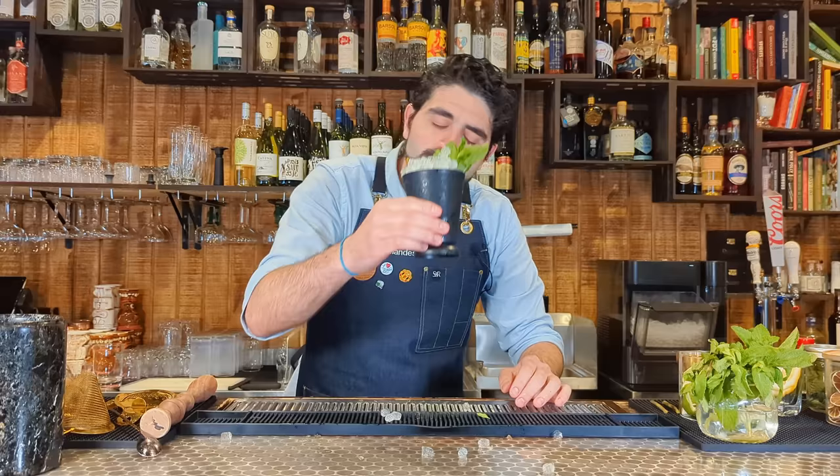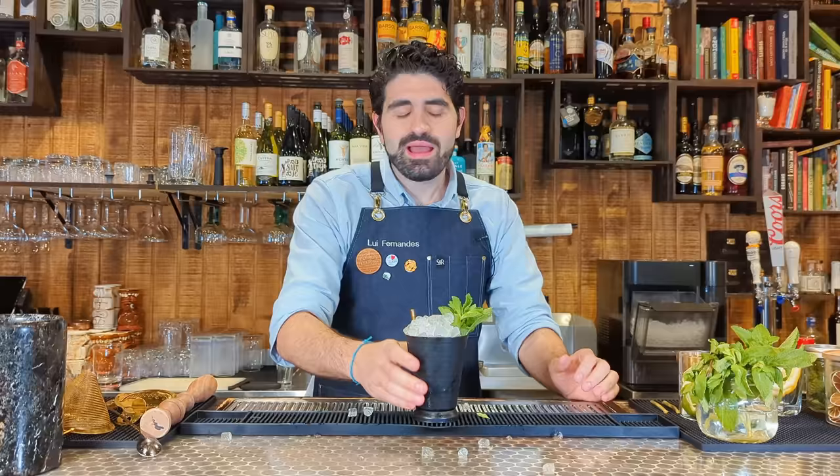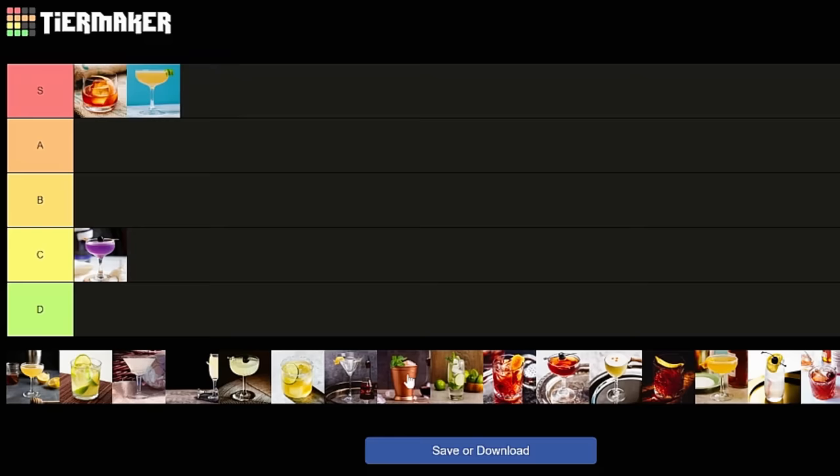So great, so refreshing. You get the bourbon, you get the mint, you get that little bit of sweetness. It is super crushable and great for warm weather — nice and refreshing with the mint, and you get that earthy bourbon. Really, really tasty. I'm going to give this one an A.